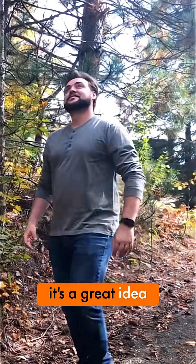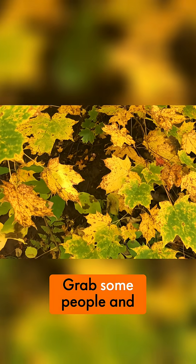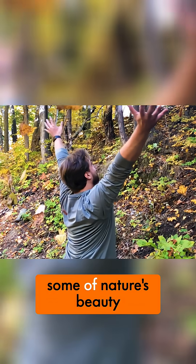Any time of year, it's a great idea to go for a hike and see the colors of nature for yourself. So get up and get moving. Grab some people and go out to experience some of nature's beauty.